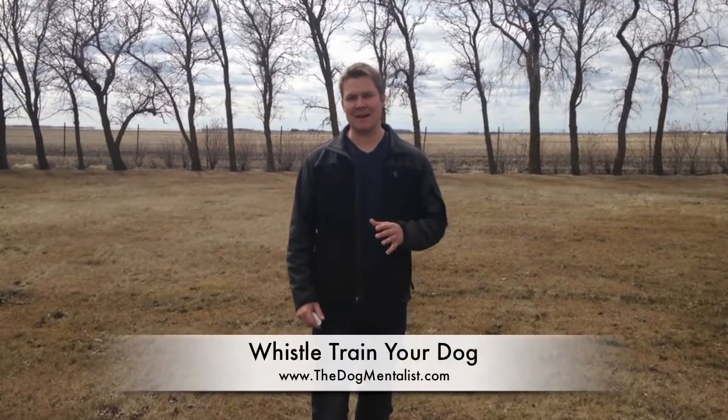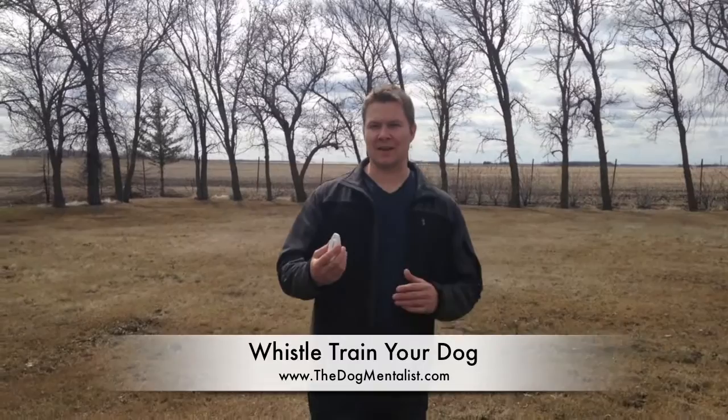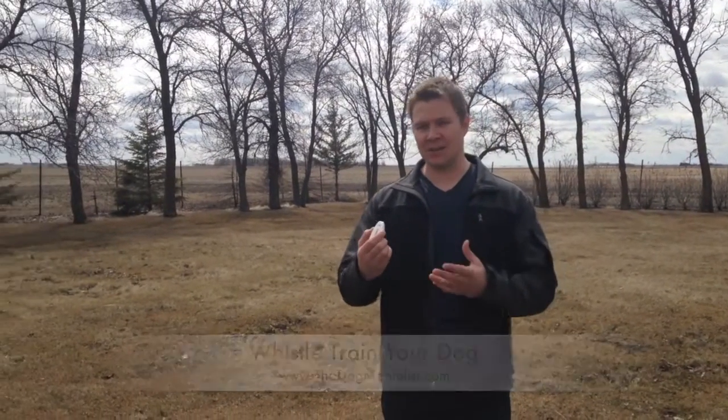Ryan here with DogMentalist.com, and today I want to give you a few tips to get inside your dog's mind with the whistle. It's a very useful tool, especially when it's a windy day — it can really cut through the wind rather than using your voice, because sometimes the dog just can't hear you.